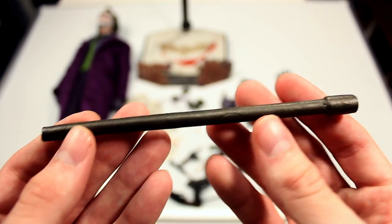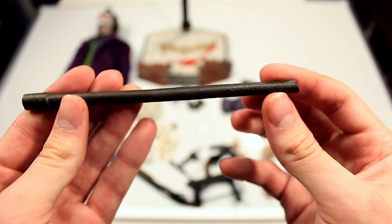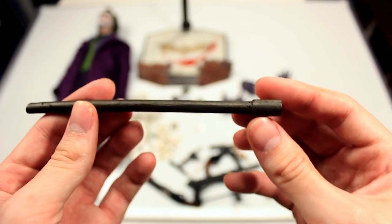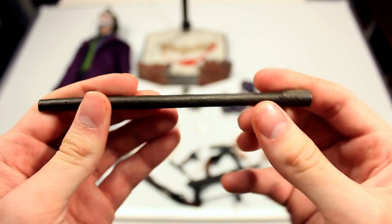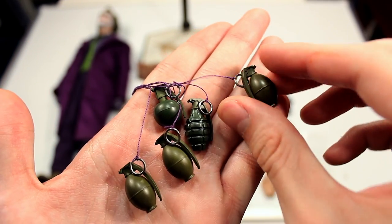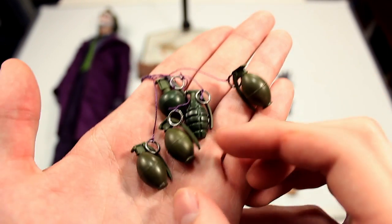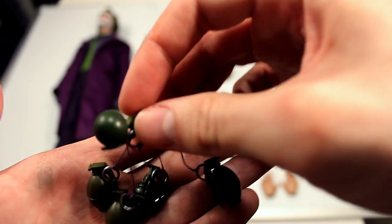In terms of other weapons, you get the pipe — it's such a random accessory to include but I love that they did. It's basically an old rusty pipe that the Joker picked up to beat Batman with near the end of the movie. And then you have the last weapon: the grenades from the famous scene where he was threatening to blow up the mob. You have strings attached to each ring — the rings don't come out, they're just sculpted pieces, but you have all the different styles of grenades just like in the movie.